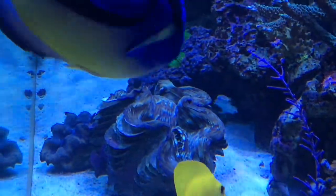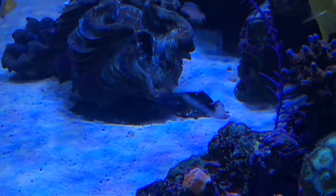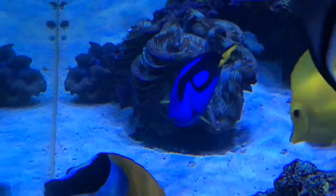There's my clam from the other videos where I was cleaning the snails off. Sand sifting goby.